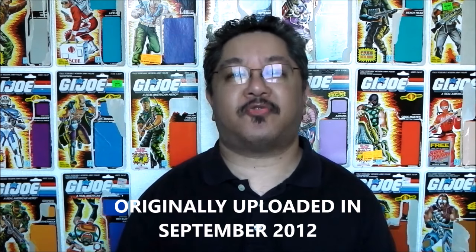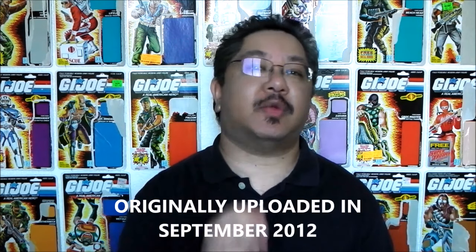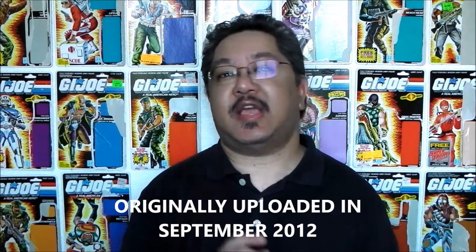Hello everyone, I'm Kevin, otherwise known as Forum BX257, here to review another 1980s G.I. Joe toy review. Today I'll be taking a look at a fan favorite, the Cobra Android Trooper, the 1986 B.A.T.S.